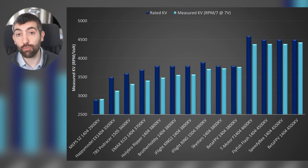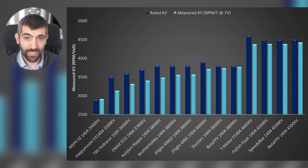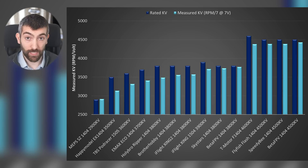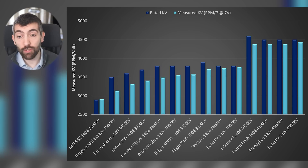Looking at the results we can see the rated KV in dark blue and the measured KV in light blue — ideally we'd like them to be similar. When there's a large discrepancy between rated and measured KV it can lead to some pretty weird things, like you might buy a Holibro Ripper 3800 KV motor and think that's the right throttle response but not realise it's actually more like 3500 KV in reality.